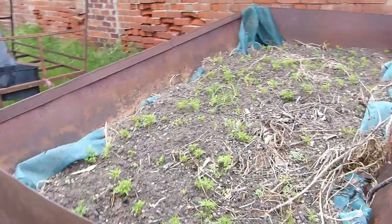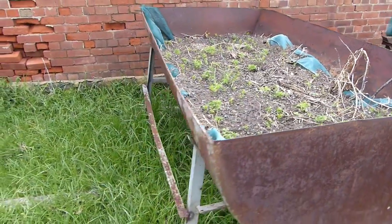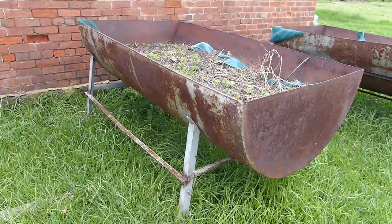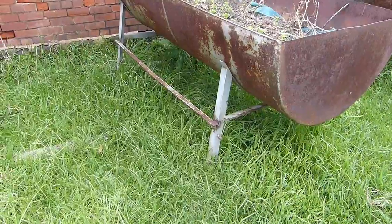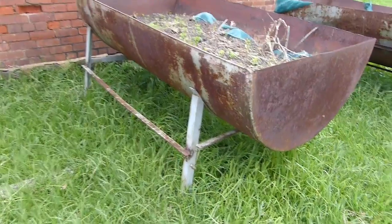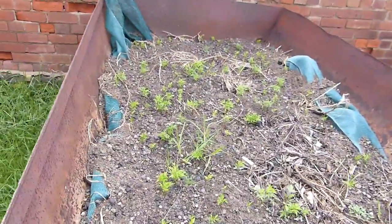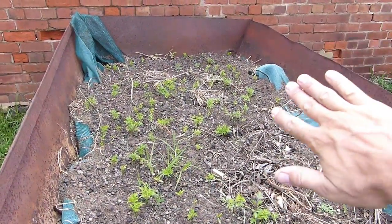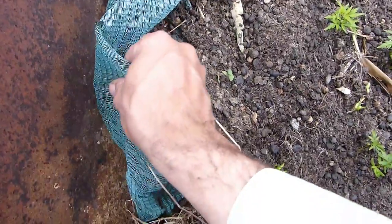I just wanted to show you how he made this bin. This looks like it's an old gas or diesel storage tank, and he just took an angle grinder and cut it basically in half, then put it in stands that were either made or he had on hand. On the bottom, you can see that little white piece — that's PVC — and he has a bunch of PVC lining this tank in a grid-like pattern. Over the top of that PVC, he put a shade cloth, maybe double-layered.